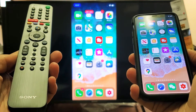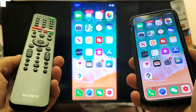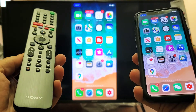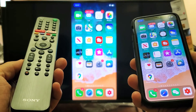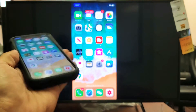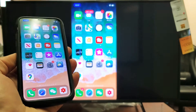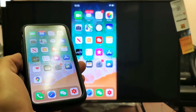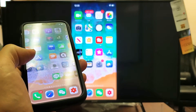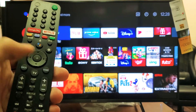Hey, what is going on guys? So you have a Sony Smart TV — the Android TV, one of the XBR series. I'm gonna show you how to turn AirPlay 2 on and off. Right now you can see that I have it on — it's essentially wireless screen mirroring. Let me go ahead and first show you how to turn AirPlay 2 on and off.